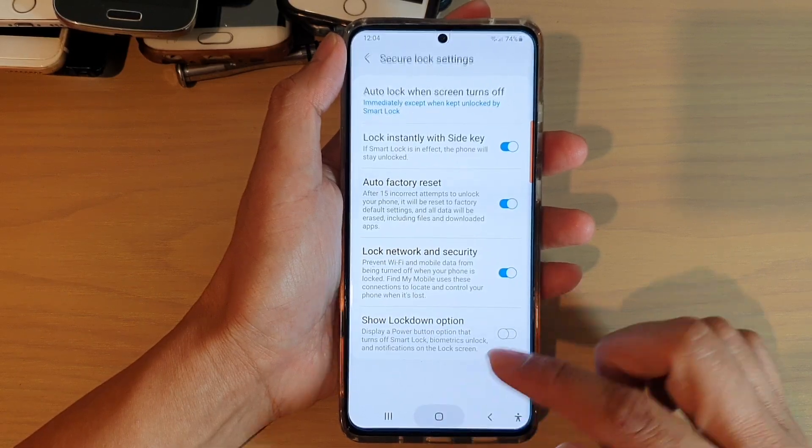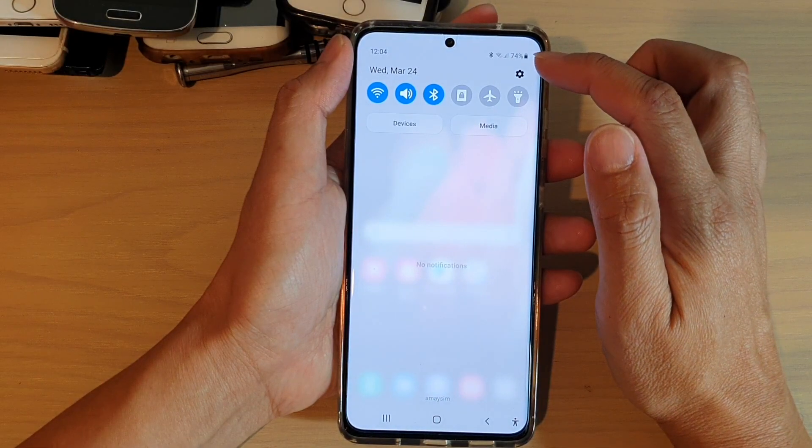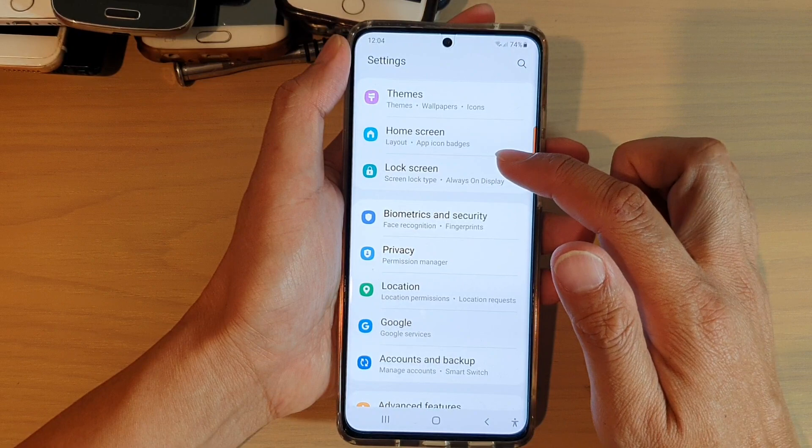First, tap on the home key to go back to your home screen, and then swipe down at the top and tap on the settings icon. Next, go down and tap on lock screen.